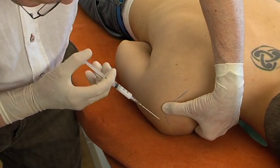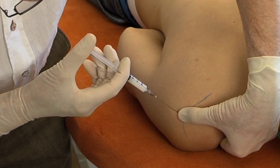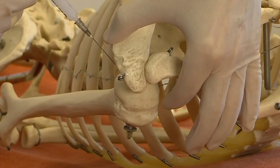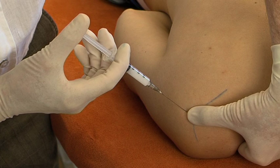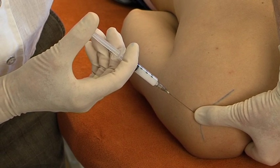The needle is thrust in just underneath the thumb, aimed at a point just lateral to the coracoid process. The first resistance is felt when piercing the capsule of the joint, a second one on impingement against the articular cartilage. Now the intra-articular injection is given.